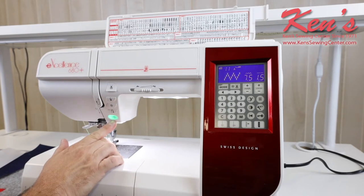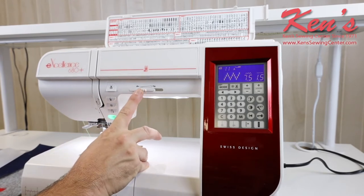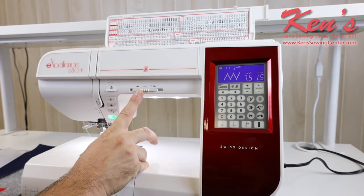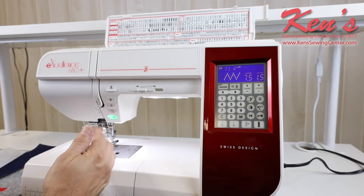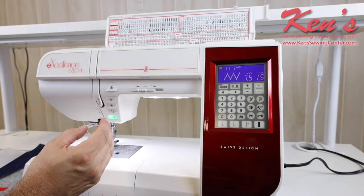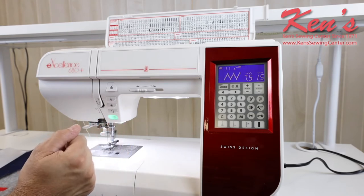There are a lot of computer controls built in. I can sew with or without the foot control — I do have the start-stop button here, but it also will come with a foot control. I can override the speed of the machine right here and slow it down. There are times when I'm working with an expensive piece of material or in a really tight place where you want to back the stitch down and slow the machine down just a little bit.